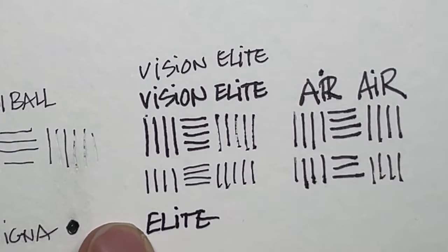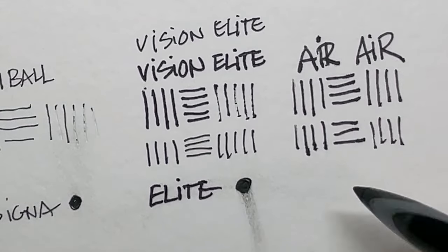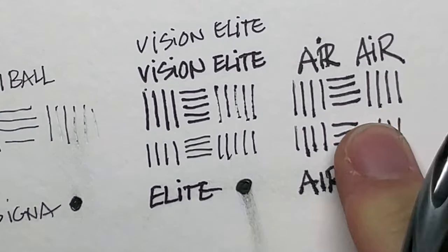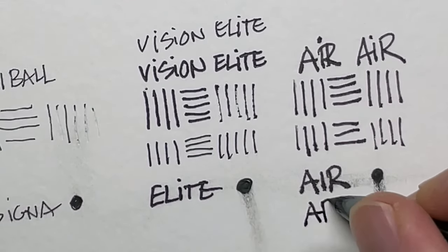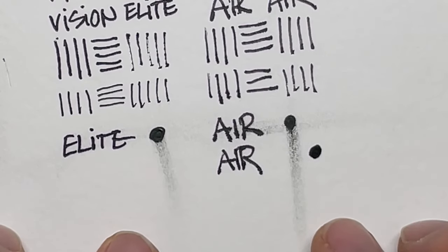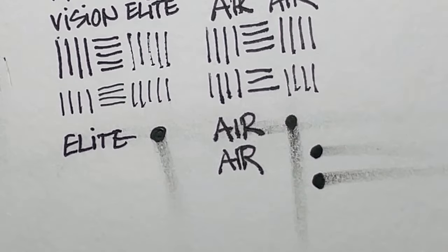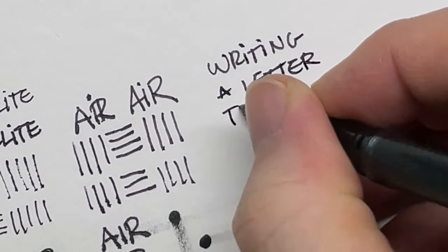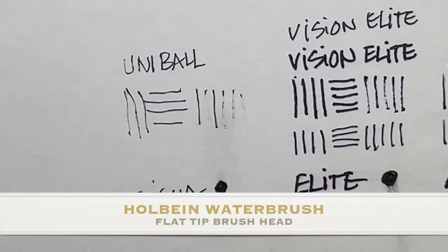Here I'm trying to show what writing with these looks like when you try to smear them, because a lot of these pens market themselves as non-smear or smear-resistant. I find that's really hard to prove — when you're writing and the ink is fresh and you accidentally swipe your hand across it, it's going to smear. If it sits for a day or two and dries fully, then it's less likely to smear.